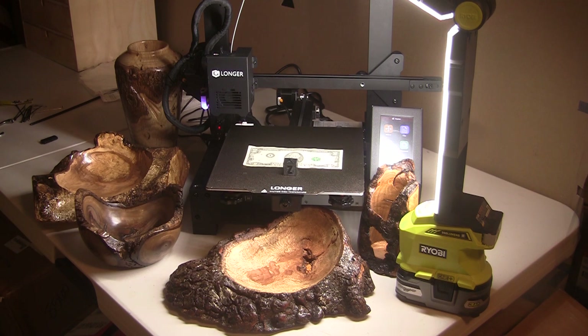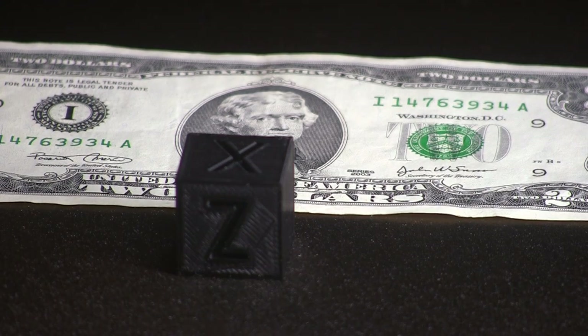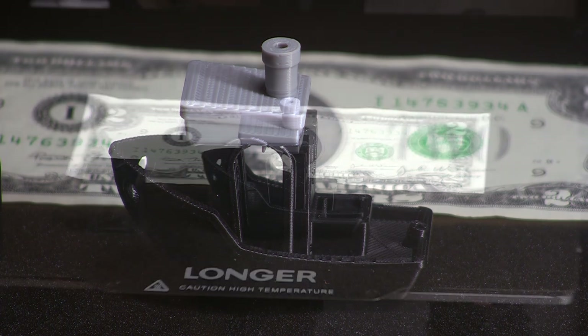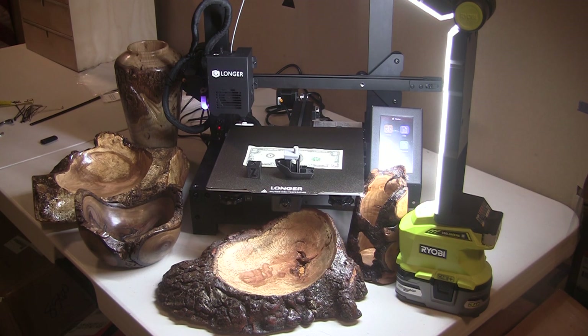The very first thing I printed on the Longer is this little XYZ cube — took about 35-40 minutes. I put a two-dollar bill there as a size reference: it's about a one-inch cube. It looks perfect — I don't see any flaws whatsoever. This little boat is what I printed next. They provided a very small amount of black filament and I ran out during the boat print, which is why it has a gray top.